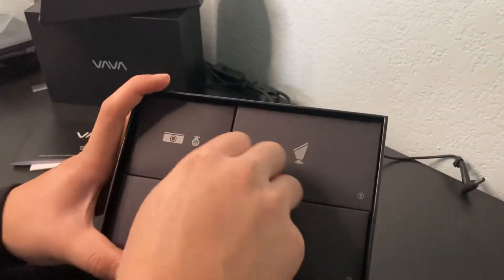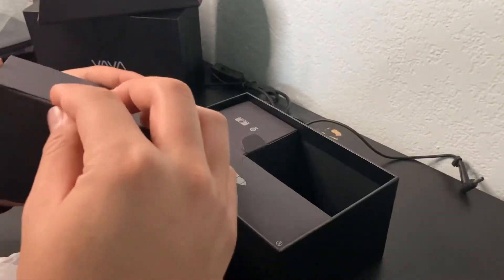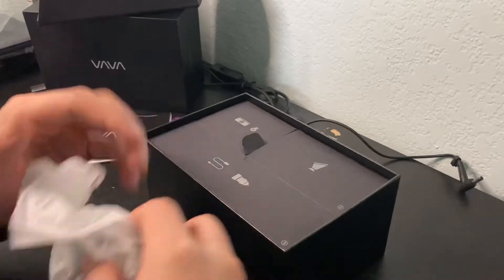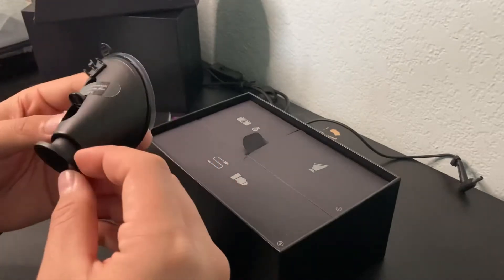Hey guys, welcome back to a new video. Today we're going to be installing a dashcam. The dashcam I got is called VAVA and this was recommended by one of my members from the UA squad, so shoutout to VIA for this. Let's go ahead and open this up and see how everything works when it's installed. This is the front camera mount.